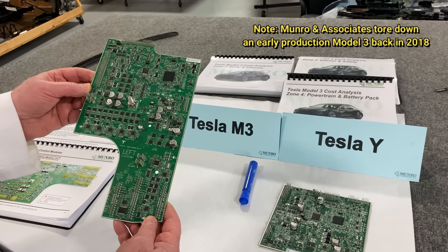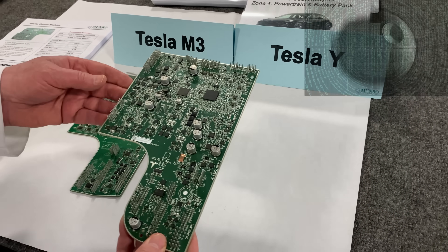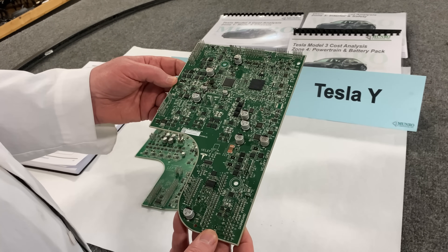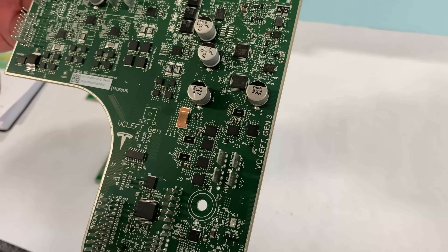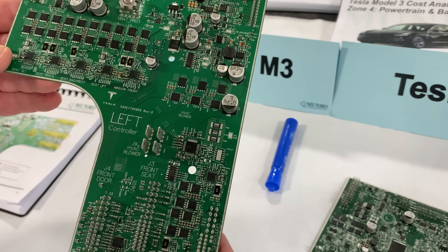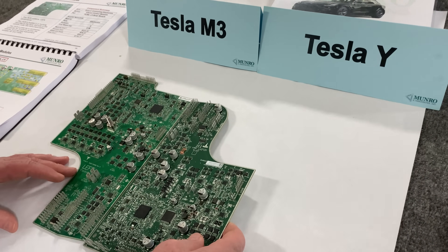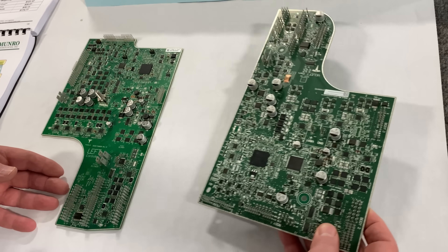Let's take a look at the Model Y. What I like to see is continual improvement, and that's what we see here. This board is Gen 3 — Generation 3 — on this controller board. This one here is Gen 1; it doesn't even have a designation, it just says 'left controller.' Look at this, boys and girls — all of this has been eliminated from the Tesla Model Y.